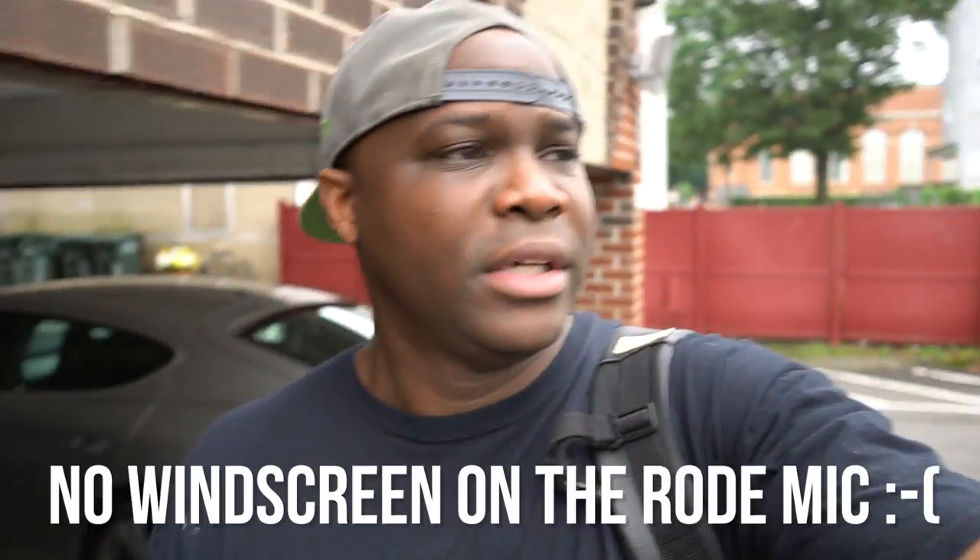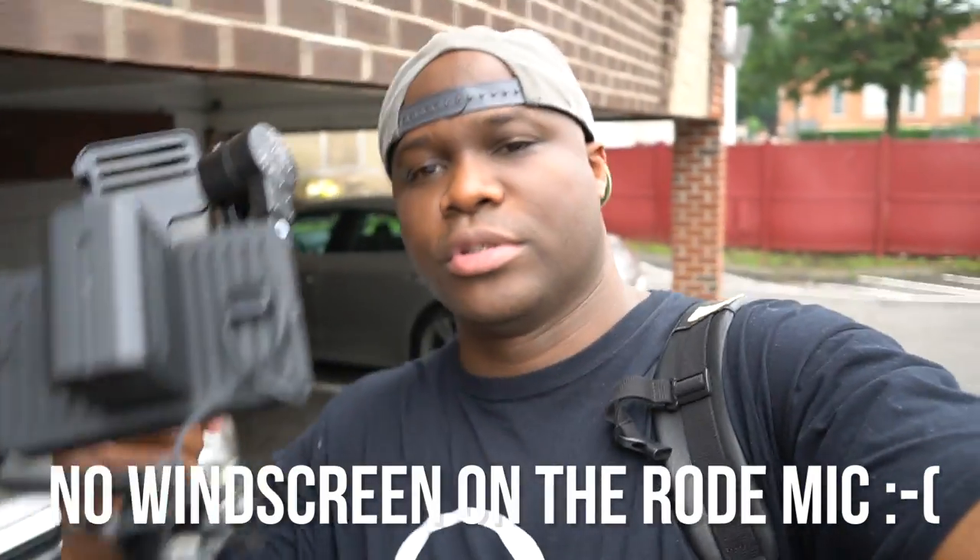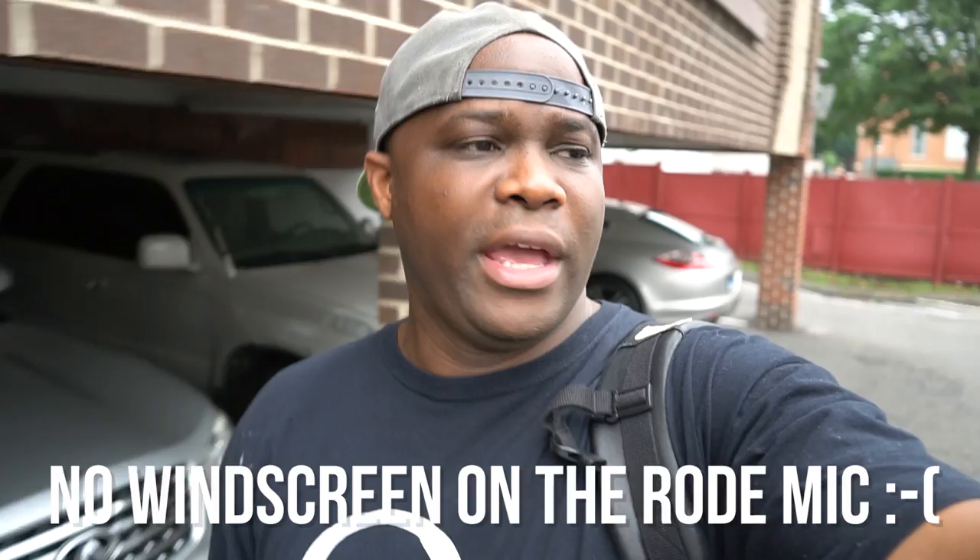I'm about to head over to check out a client. I'm about to do some screenshots for a promo video he needs for YouTube, heading over there now. I'm a filmmaker, slash photographer, slash video content creator.